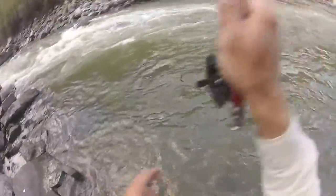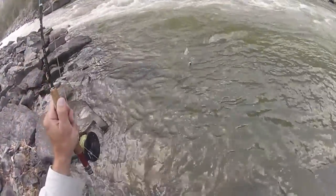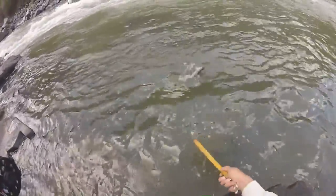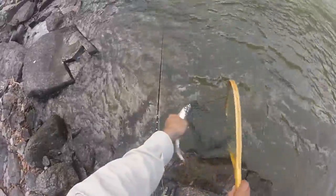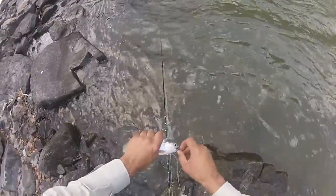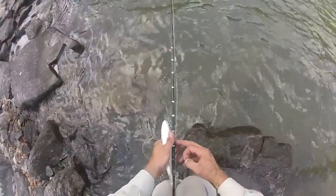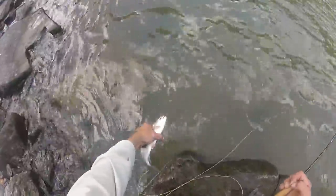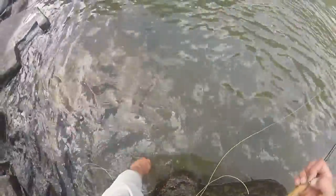Wow, he wanted to take off. Spunky! Come here, come here, come here. Alright — 12 inch, not very colorful. But wow, you have to swim away. Woo, gone. Huh.